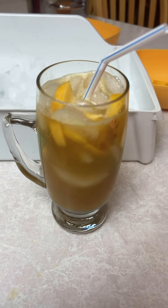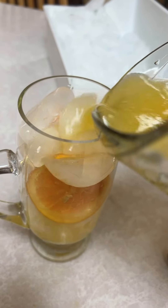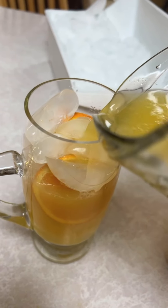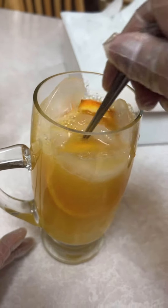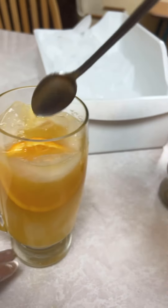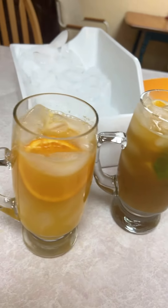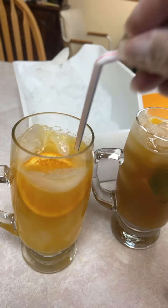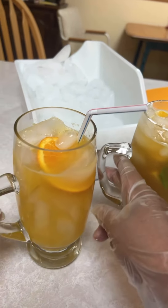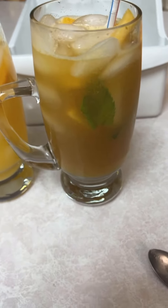We're going to do the same thing with the orange. This is the orange one — you pour your orange Navajo tea in there like that. Stir it really good first. You've got your little leaf in there and your little straw like this. Now you have your Inno Native orange Navajo tea and peach Navajo tea.